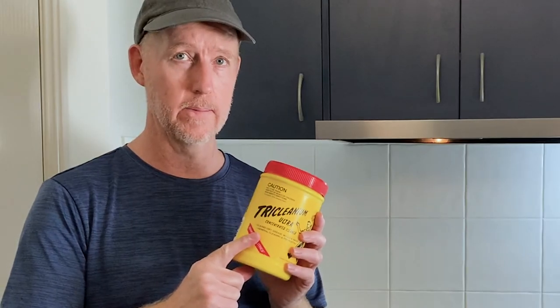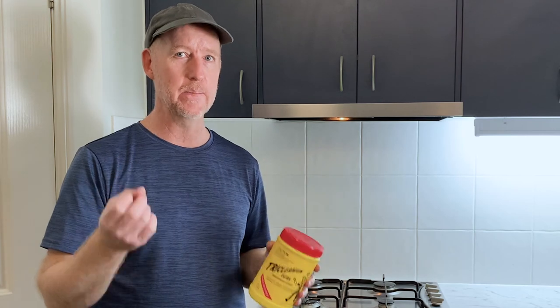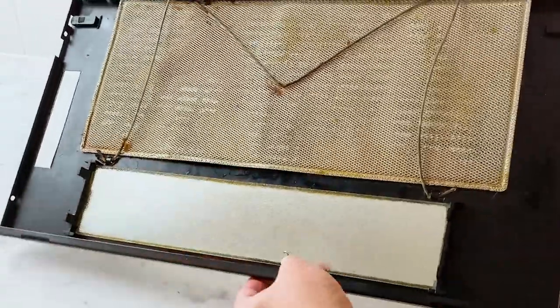G'day. I've been mucking around with a product recently, it's called TryCleanium. Now I saw on their website they use it on range hoods. Range hood filters can often be really bad and it's been a while since I've had a bad one, but I found one. So here it is.